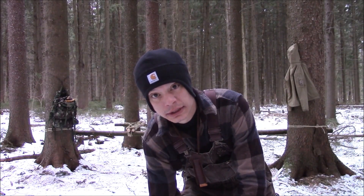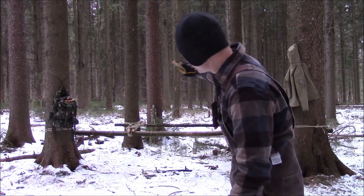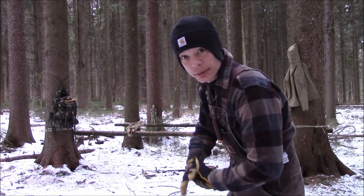So now I'm going to start building the platform. I got the two beams attached to the trees. Now I'm going to start laying off the timbers for the platform.